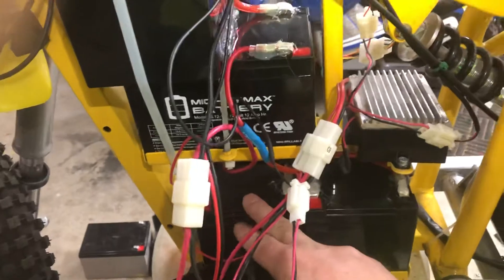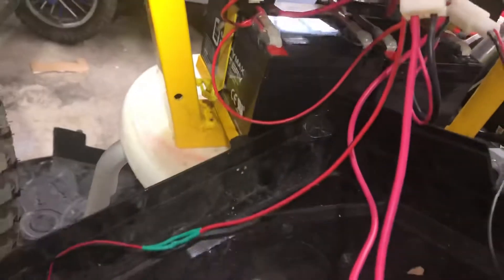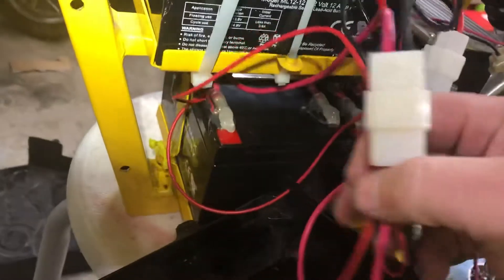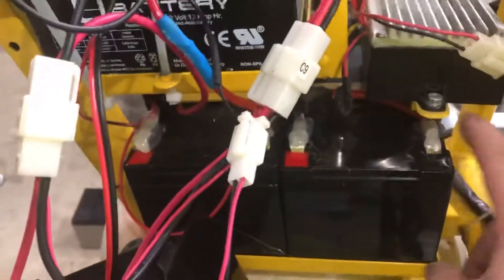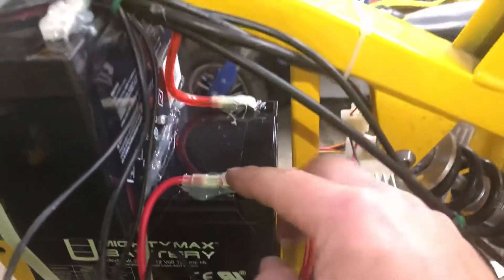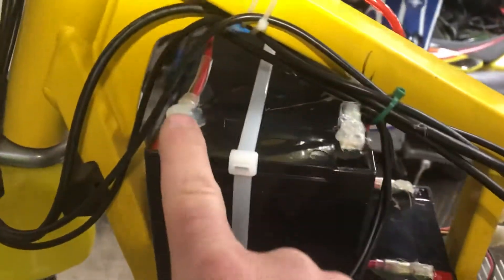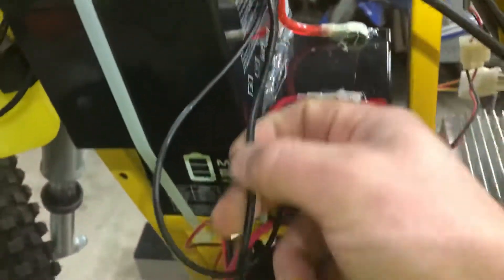The way I laid this one out: I consider this my far left battery — battery one, battery two, battery three, battery four. My main positive is the one coming off the pack going to the controller. From there you've got the negative of battery one jumping to the positive of battery two, negative of battery two jumping to the positive of battery three, negative of battery three jumping to the positive of battery four.